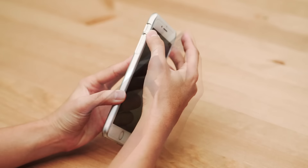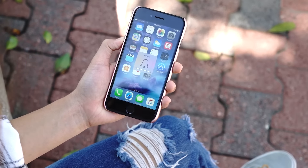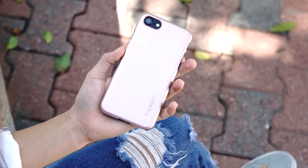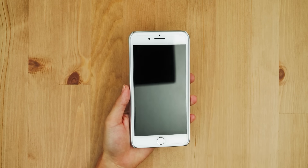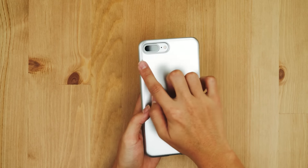Cutouts are comfortably sized for you to directly access the buttons. A great plus about this case is that it's lightweight and thin, making it perfect for one-hand usage even with a small hand like me. Raised lips on each side ensure the screen and camera are untouched whenever the phone is placed flat on a surface.